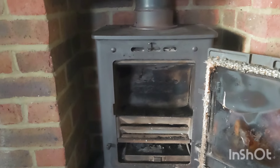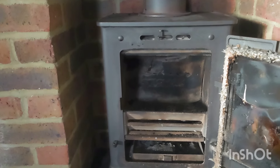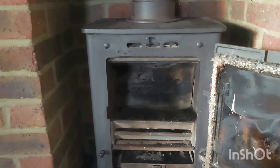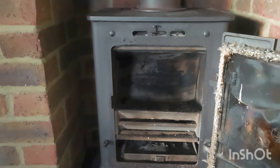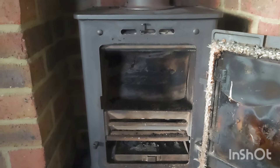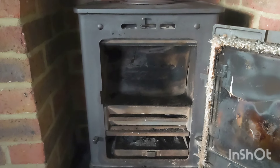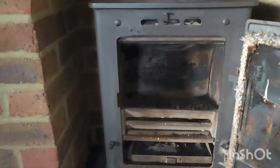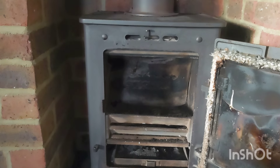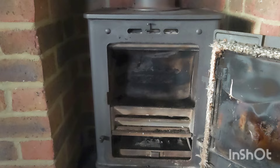Good afternoon, this is Zachary from Zachary Sweeps. I've been asked to come and have a look at this wood burning stove, sweep it, and get it safe and ready for the winter. Unfortunately there's a lot that needs to be done to this one, a hell of a lot, and I thought I'd just share this with you.